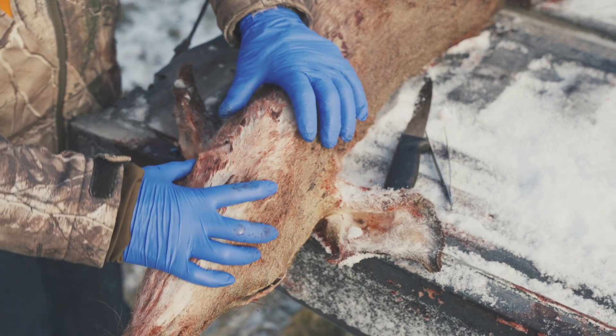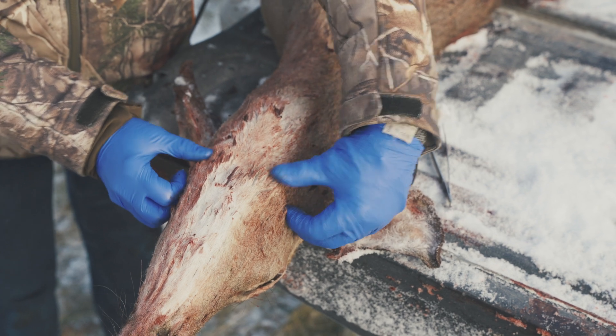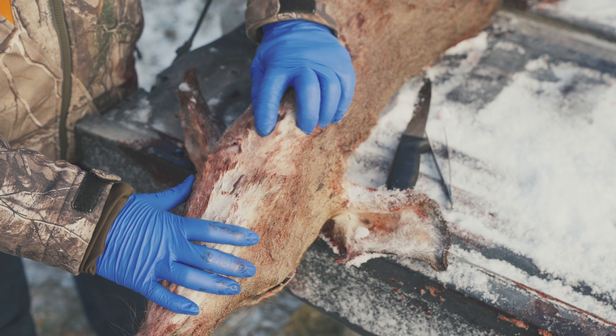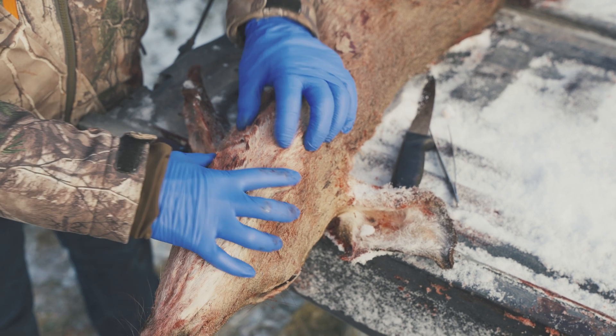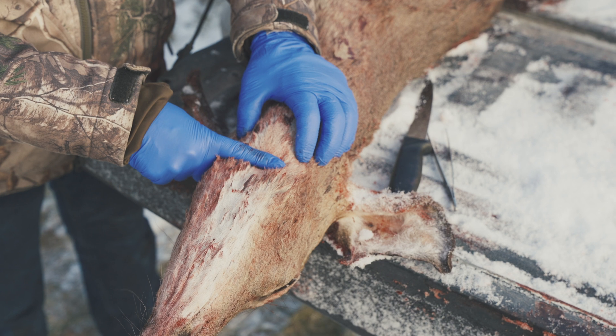There are two important landmarks we're going to need in order to find where to do our cut. One is the back of the jaw — you can feel right here — and the second is the larynx or the Adam's apple. These are your two points, and in between them is a soft spot, and that's where we're going to be making our cut.